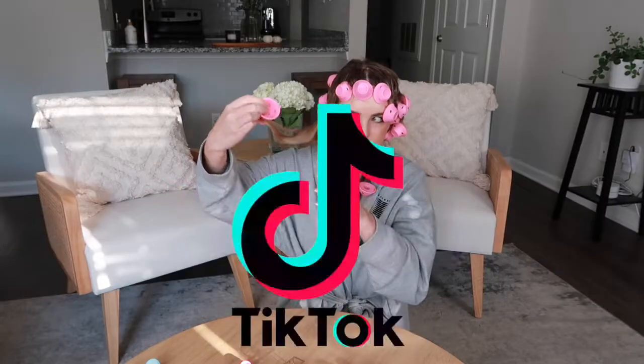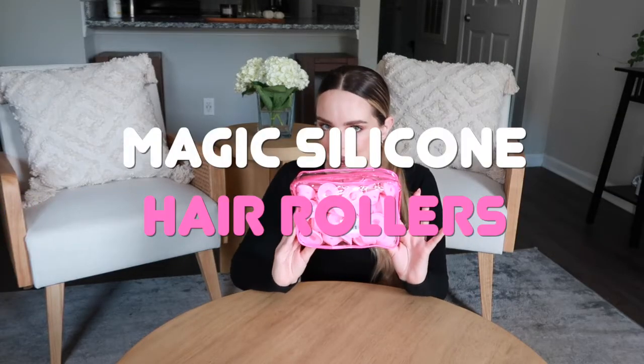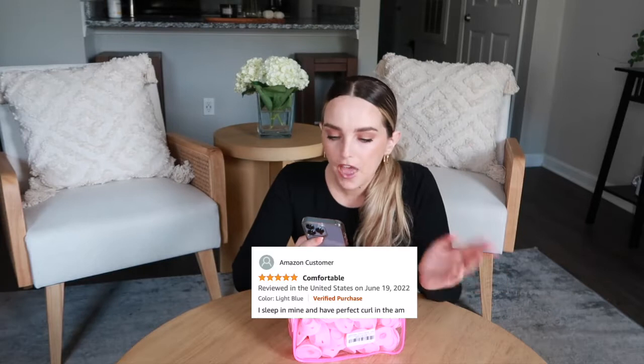I bought five of the most viral TikTok hair products and today we're gonna find out if they actually work. The first product we're testing are these magic silicone hair rollers. I saw them all over my For You page and the reviews are pretty mixed — some people love them, others say they are trash. They are kind of funny looking so I guess it is for you and I to find out if they actually work.